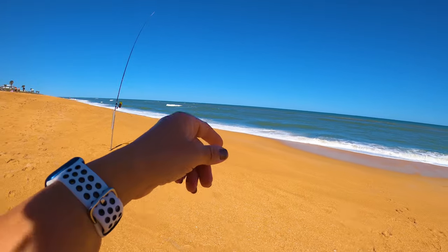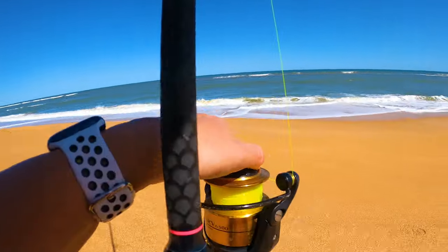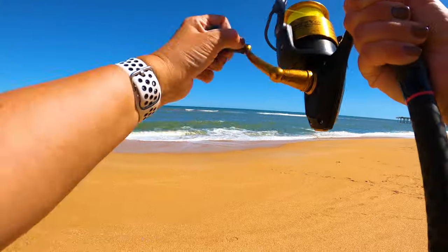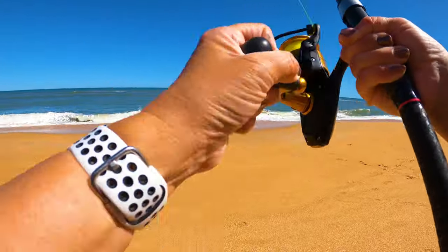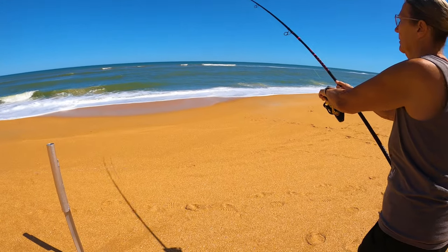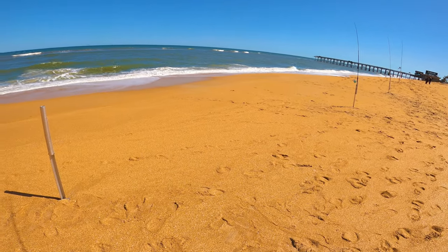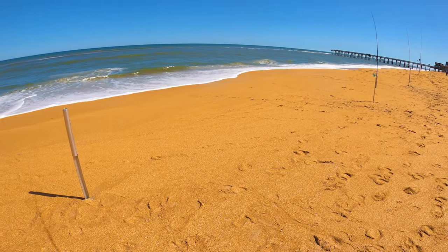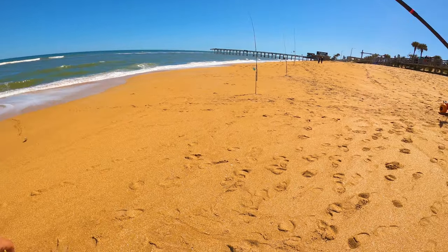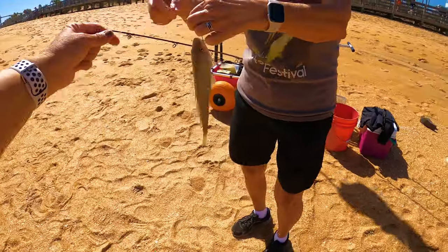Something's pulling at it. Let me see if I can get the hook set on whatever's playing with it. When I feel it on there I'll hand it off — keep tension on the line. You're going to want to reel it as quickly as you can to keep that sinker up. We got something on there — there's another whiting. They look tiny from far away but the closer they get, it's not too bad.